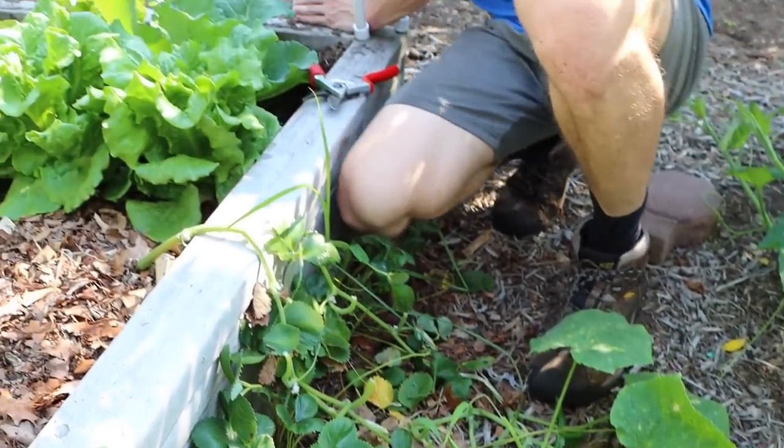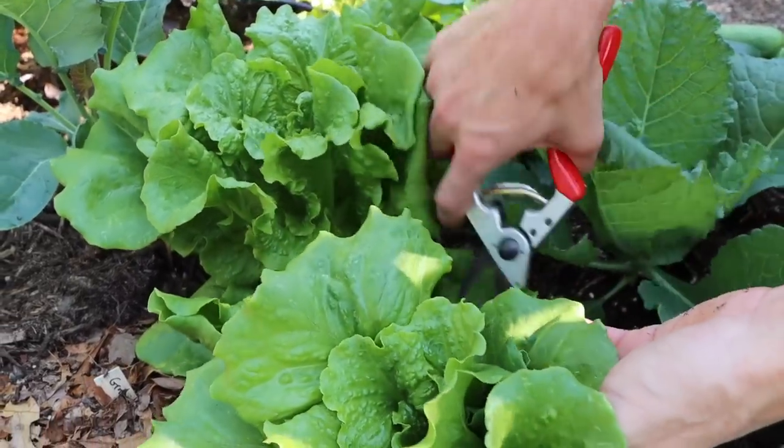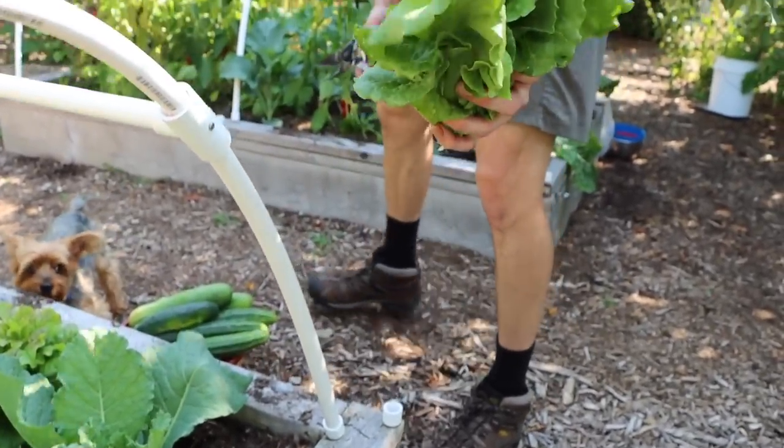We've got some lettuce that are starting to set up, so let's grab one of these heads of lettuce just to snack on at this time of the year. This is the Concept Botvian lettuce — nice little head, nice crunch, good color. Just an excellent lettuce that does really well for me.